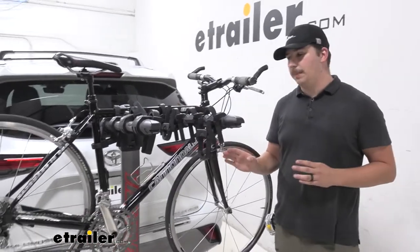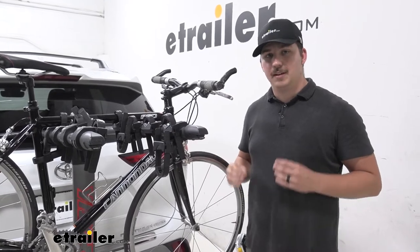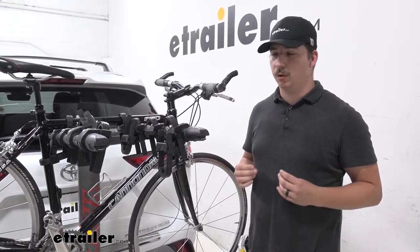With one bike loaded, we've got a 40 pound capacity per bike, but if the whole rack is fully loaded, it's at a 150 pound total capacity, so just keep that in mind with your bikes.